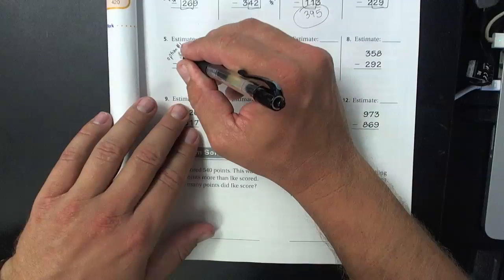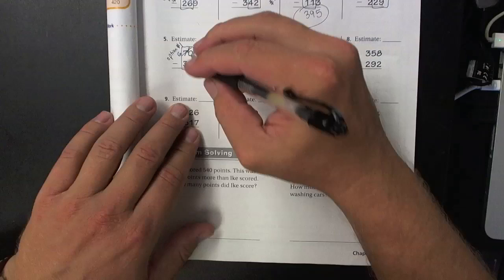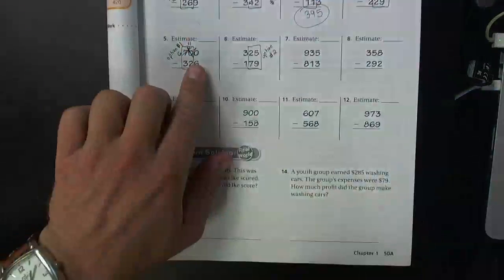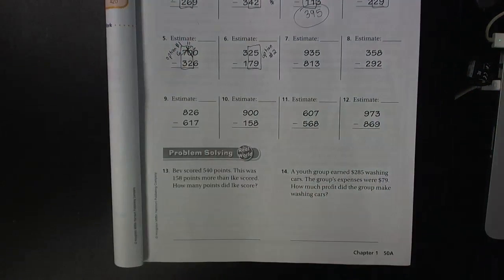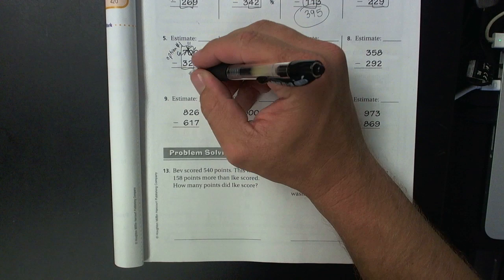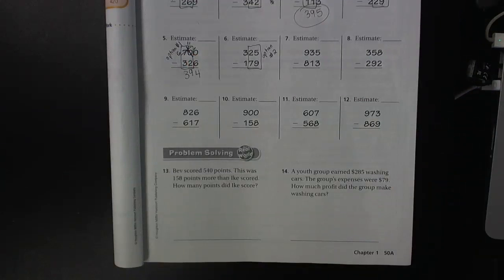Borrow from the seven, make it a six, and that becomes 10. Borrow from the 10, that becomes 11, and then the zero here in the ones place becomes 10. 10 minus six is four, 11 minus two is nine, and six minus three is three. So problem number five — option number one and option number two did not work; you have to go to the old school method.